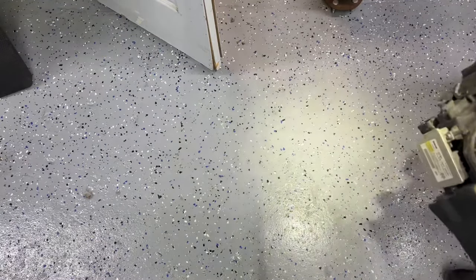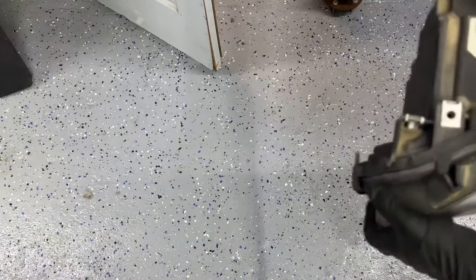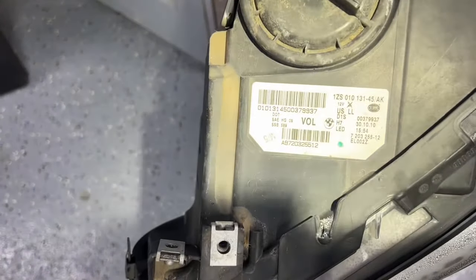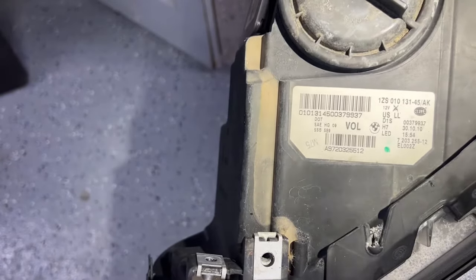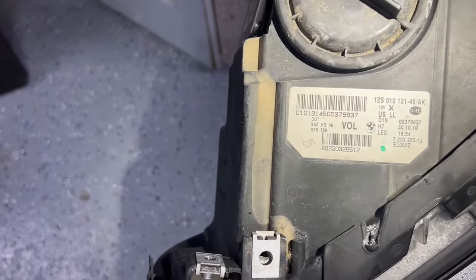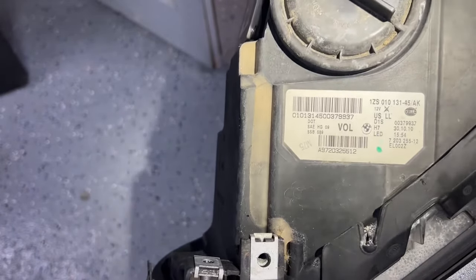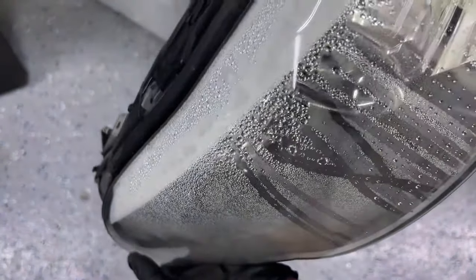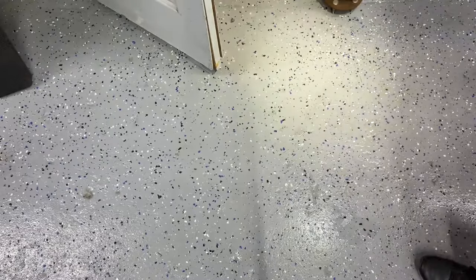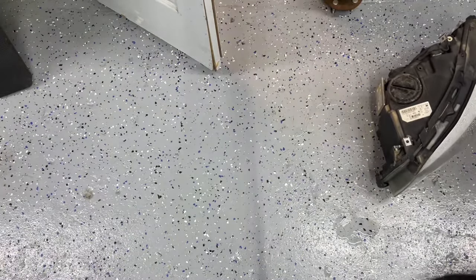For the part number for the headlight on this specific model, the part number starts with 01031450037993-7. This is the AFS Xenon with LED turn signal headlight. Some cars are halogen, so make sure you always contact your dealer to get the right number and the right parts.